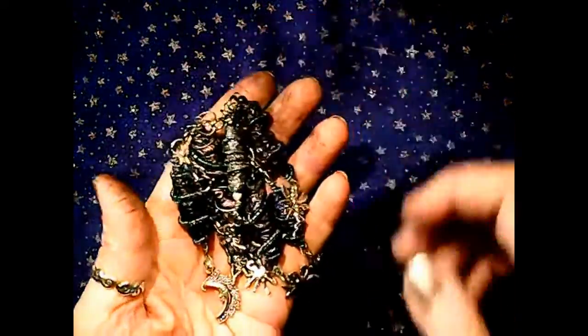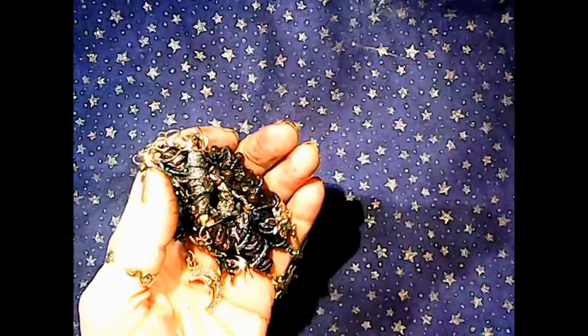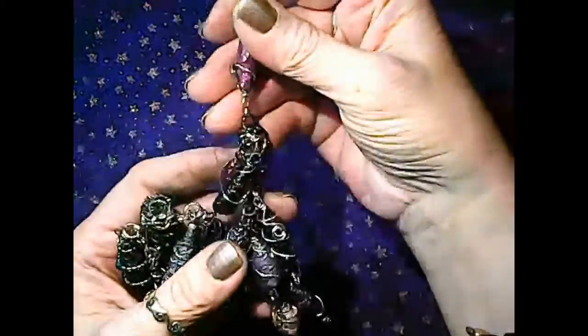Hey guys, it's Callie. Today I'm joining other artists from the Creative Arts Collaboration in the hashtag event Trash to Treasure, and I'm going to be showing you how I made these super cool beads out of garbage bags.